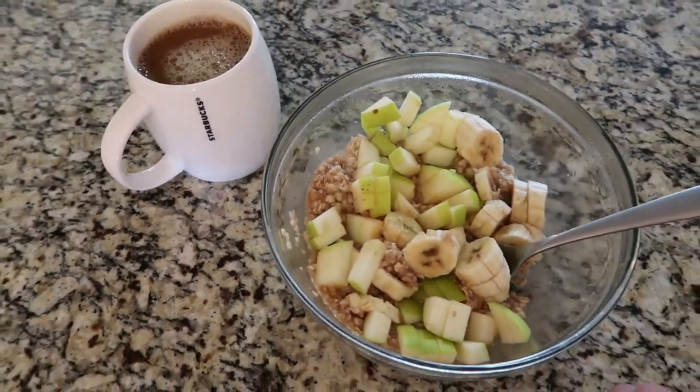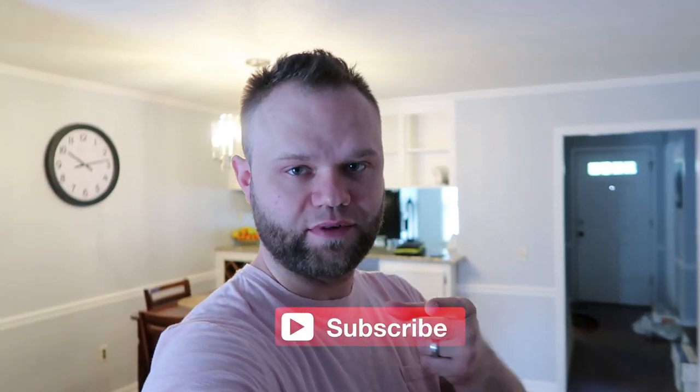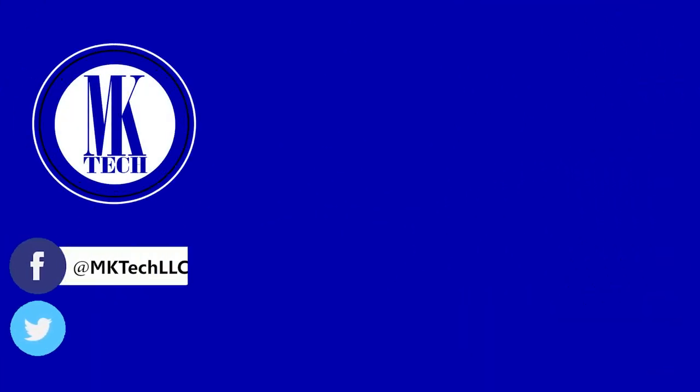Breakfast is served. Happy Easter, everyone. Have a great weekend. God bless each and every one of you guys. Comment below, like, and subscribe if you haven't already. Thank you for watching. Subscribe to my channel to see more awesomeness. You can also follow me on Facebook and Twitter.